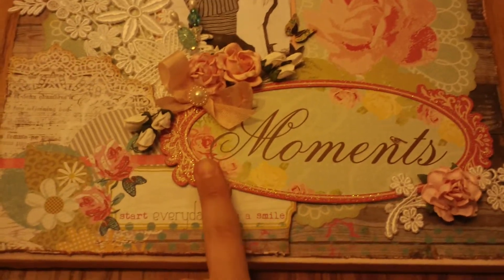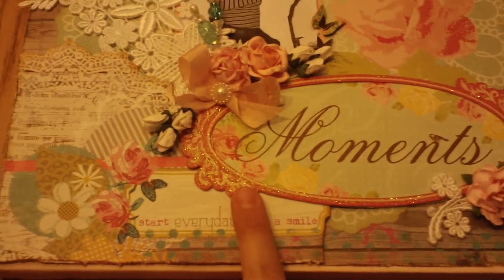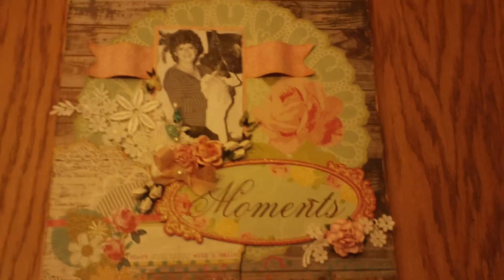This big chipboard piece is from the Colorbok Flea Market Collection too. It just says, 'Moments start every day with a smile.' I wanted to do a picture of her and I when I was little.